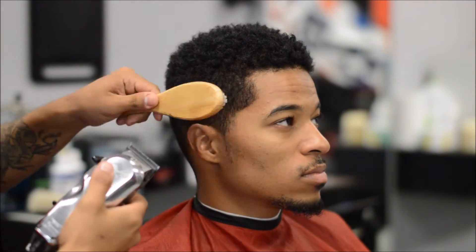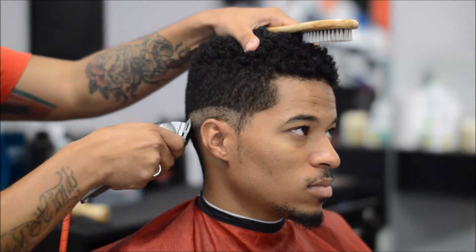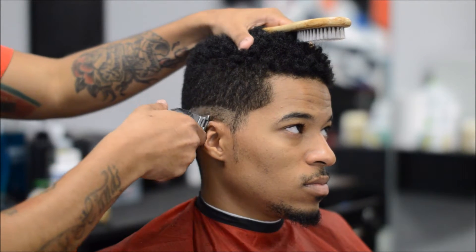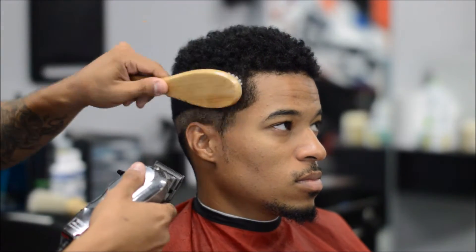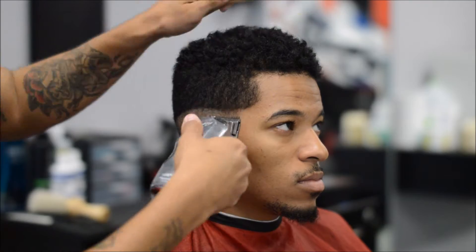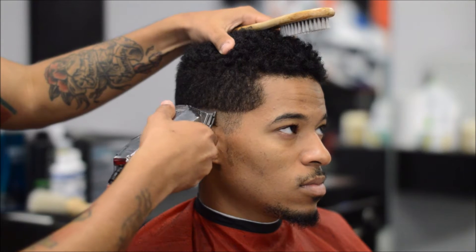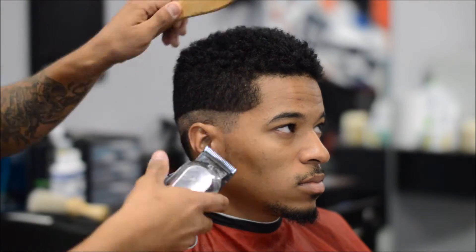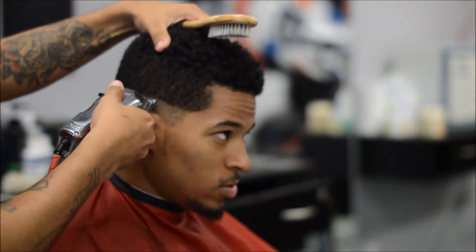Right here I'm gonna use my zero, using my Wahl Reflections, and I'm just gonna make my first initial guideline all the way around the head, keeping the edge dark. I open it to a half and put right in that area — a half is just dark enough so you can see the edge pop with the razor, then I fade that line out, going all the way around the head.